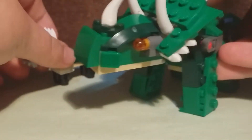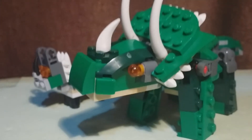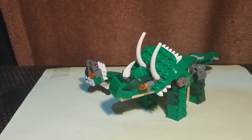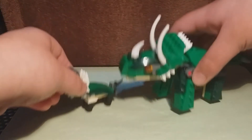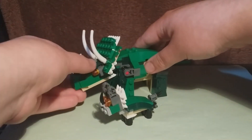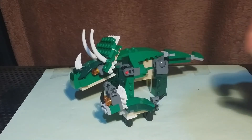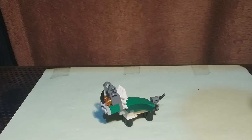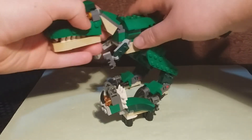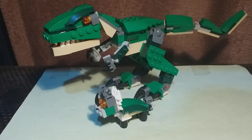Here it is next to the adult Triceratops — had to move the camera up a bit for that. As you can see, it works quite well next to it — it looks like a baby. And here it is next to the T-Rex. Looks like the T-Rex can eat that for breakfast.